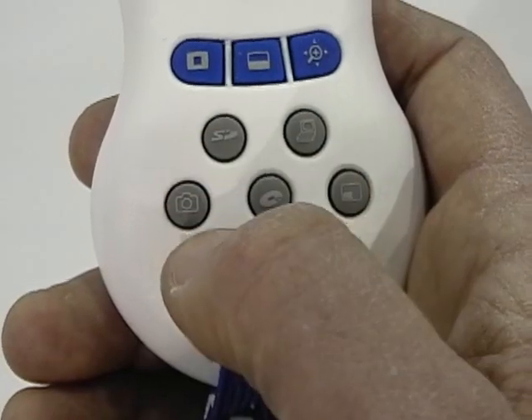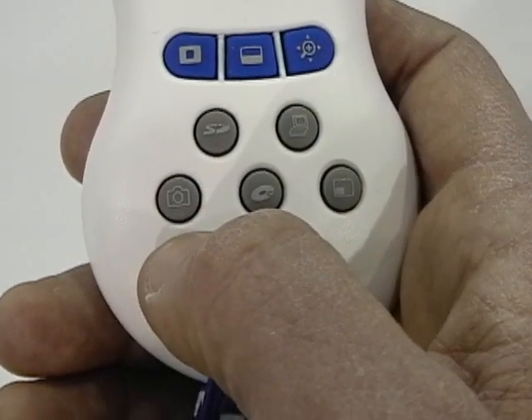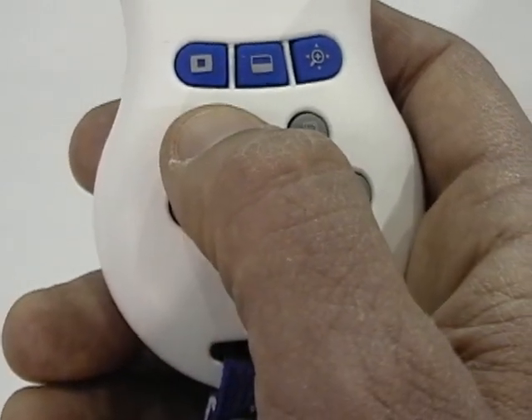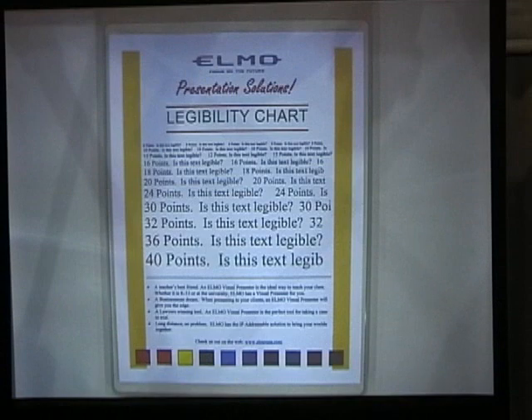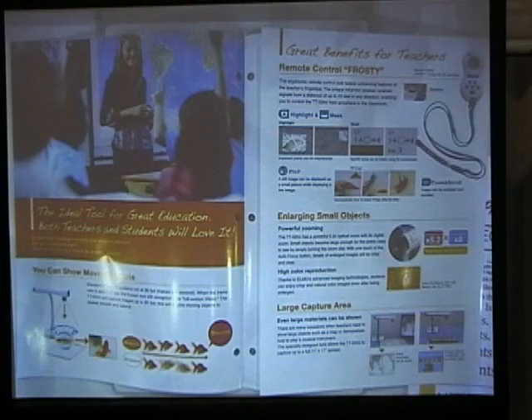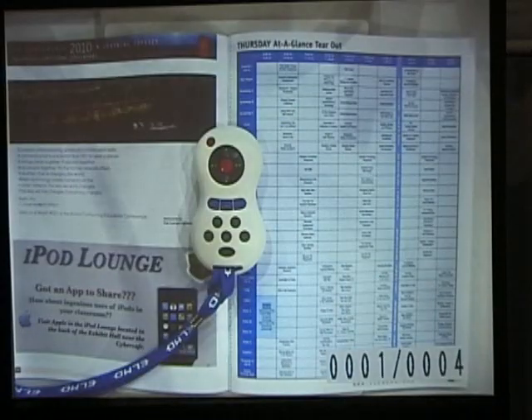The SD card button plays back the images you've stored on your SD card that goes in the unit. Activating the SD icon button brings up the images on the SD card. Notice how you see '4 of 4' — that's how many images are stored. You can hit the left and right button to quickly go through all images stored on your SD card.